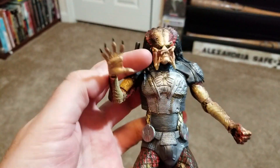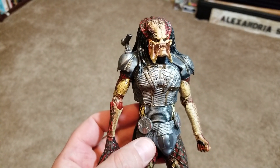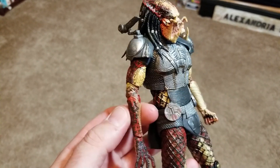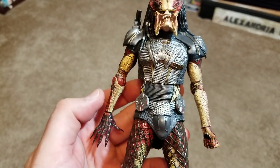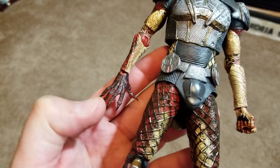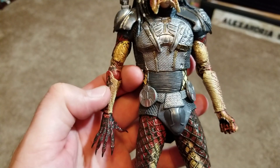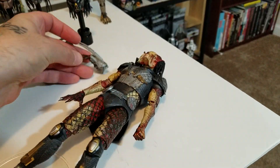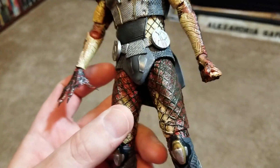This is pretty much the Fugitive Predator without all of his armor on. He has alternate hands, and there's a lot more possibilities than I originally thought because you can actually switch out the hands themselves. In the box, the flesh arms and alternate arm pieces also have ones with the arm gauntlet. The flesh ones come with the extended hand, and the gauntlet arms come with the ball-fisted hand.